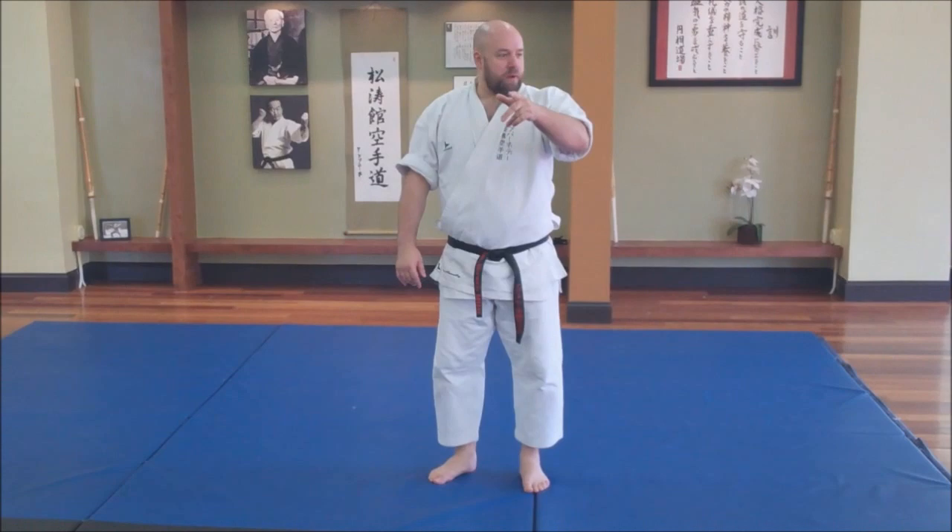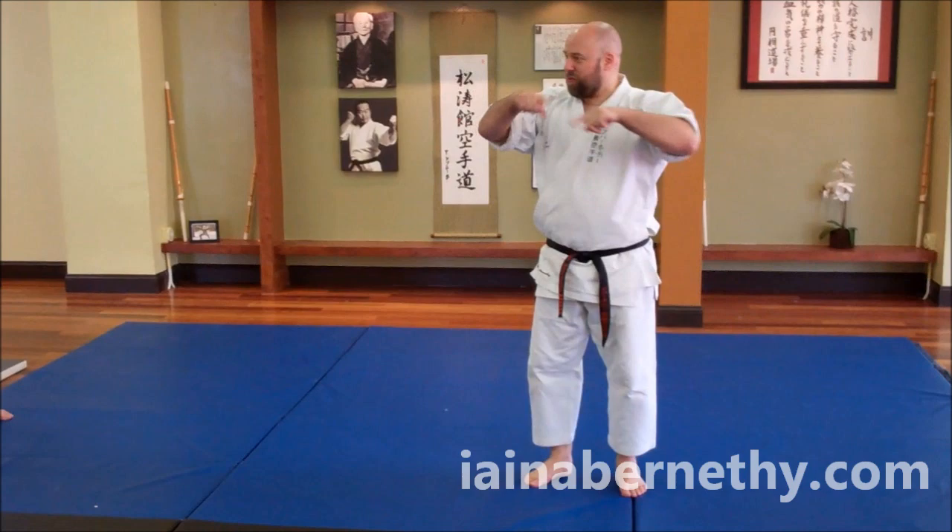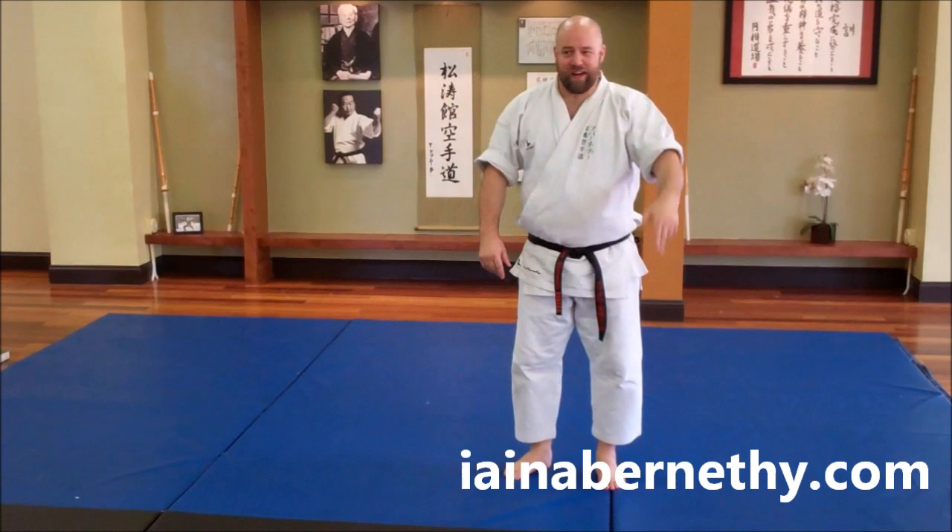I'm going to film it now and I'll load this and then you'll all be able to see it, so you've got a little record of the drill. For anyone else who happens to watch it who wasn't here, it would probably make no sense whatsoever.